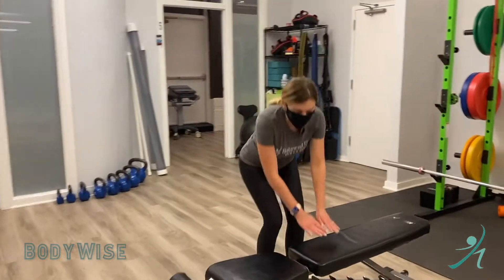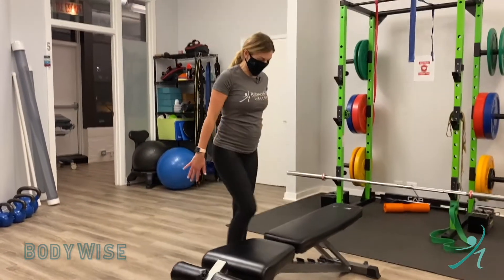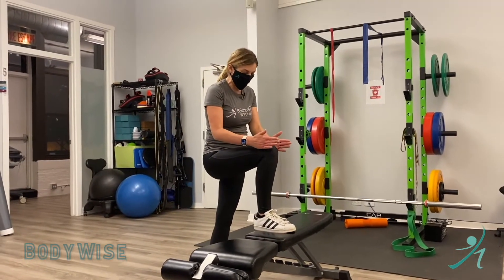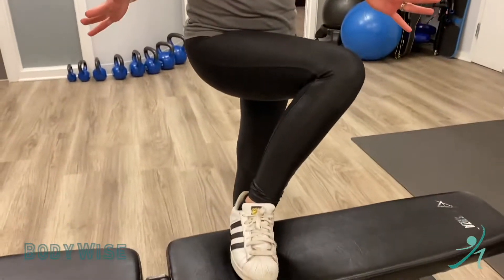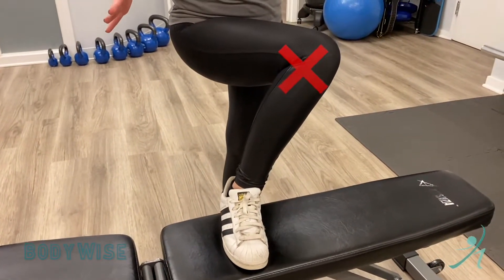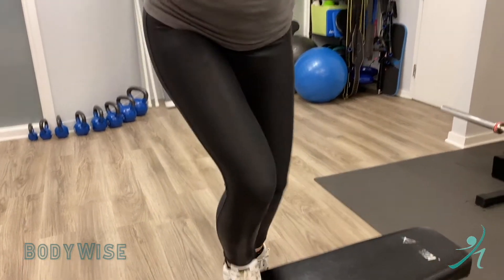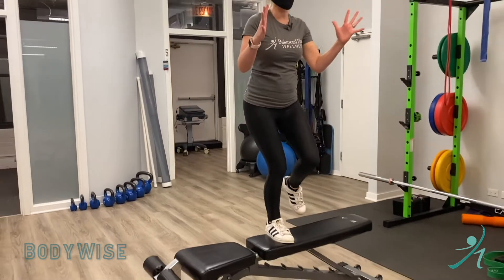This is a little bit high even for me, but this is what we have. You are going to step your foot up — just like the name suggests. I want you to really pay attention to your knee: second and third toe in line, you don't want it to come in too much. You can watch our other videos about knee valgus. Step up and keep this beautiful balance going.